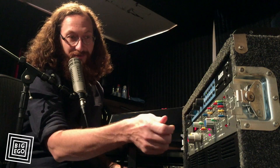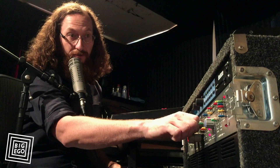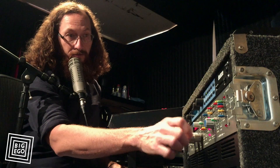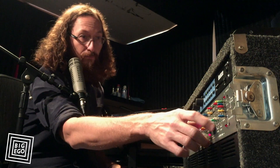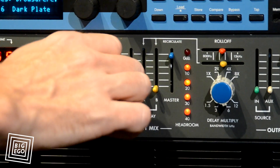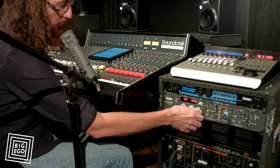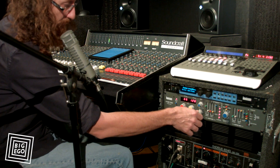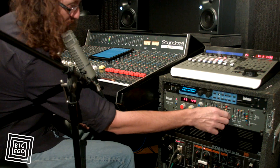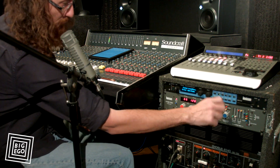Now here is where you can start to have some fun. You can mess with the VCO and change the pitch. I'll let go of this sample and just resample another guitar part. Now I've sampled this one at 2x.